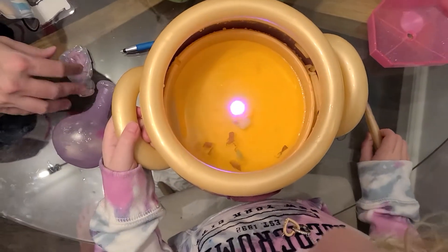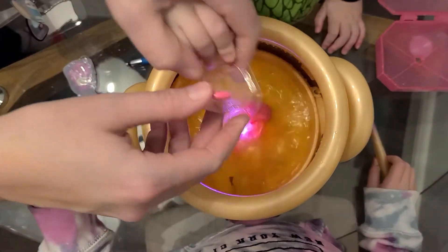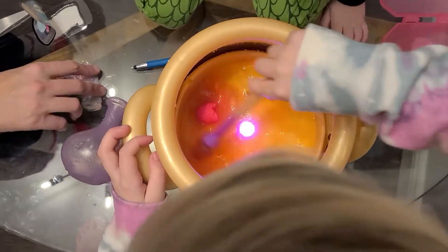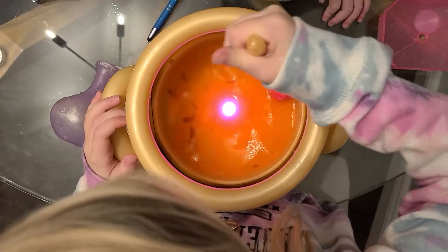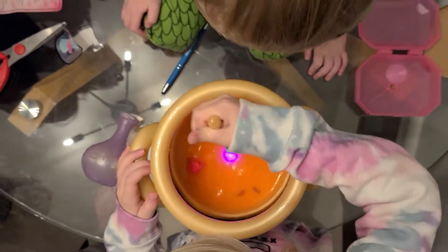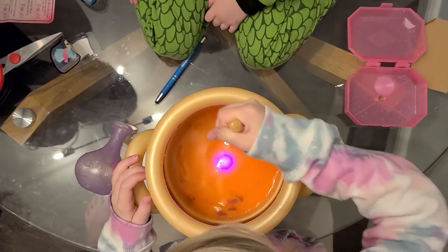Now I'm going to have a pink mixie! Pour it in, stir it up. It's like a bath bomb. That is so neat.